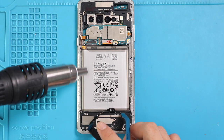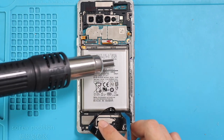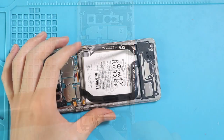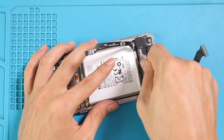First, apply a little heat to soften the glue on the battery. For this, we are using a heat gun. Once you feel the heating is enough, use a card pry tool to cut the adhesive under the battery. And once you have some space, use a pry tool to lift the battery.